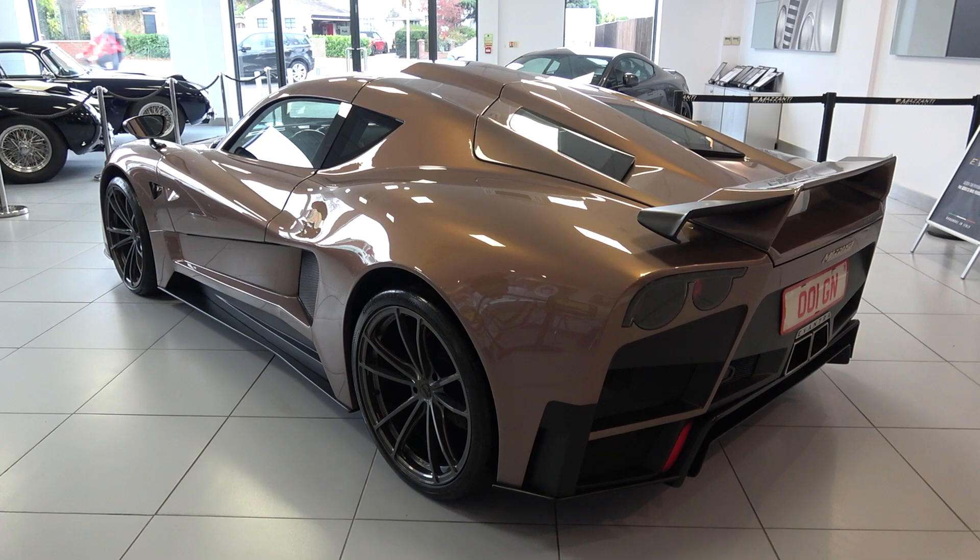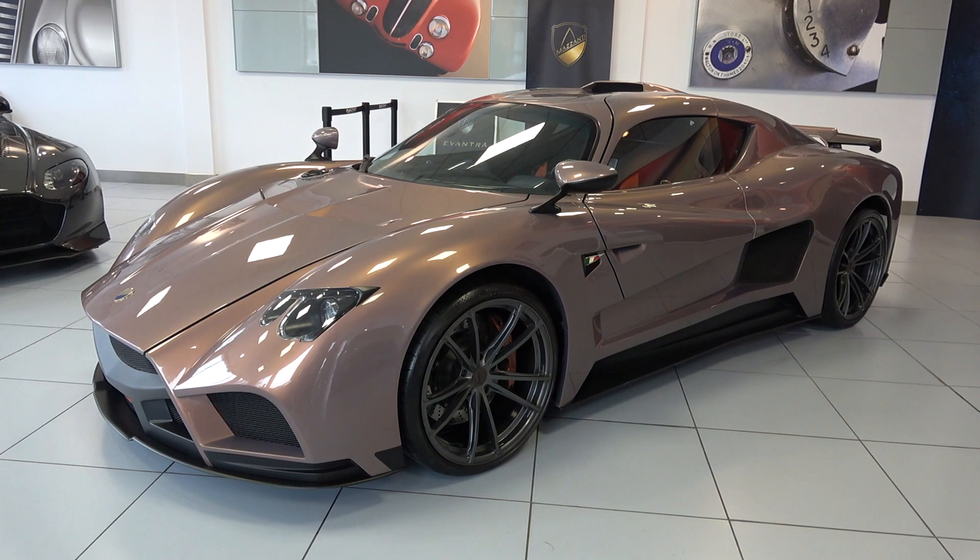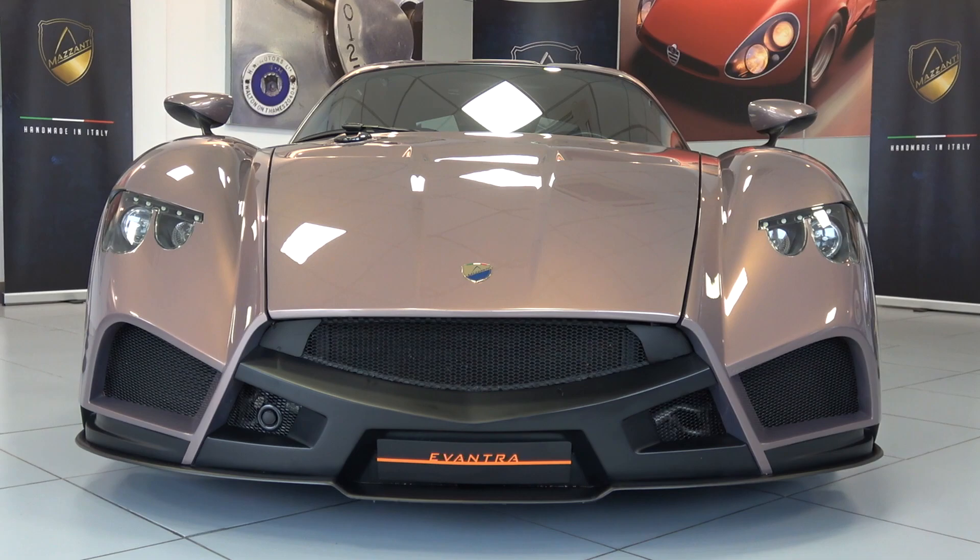Now we've finished the model overview, we can start the in-depth exterior tour from front to back. The front grille is divided into two outer and one central section, underlined by a carbon fibre splitter.